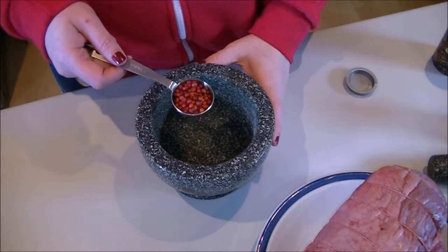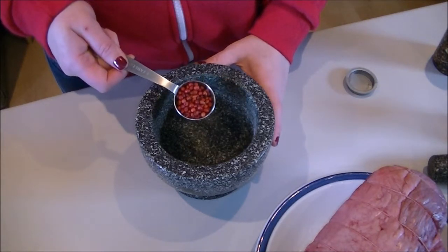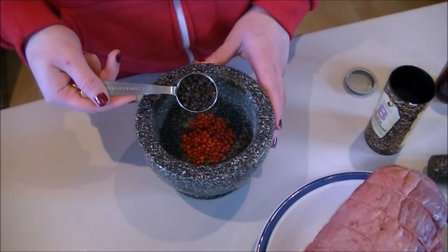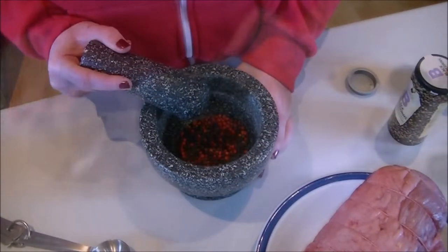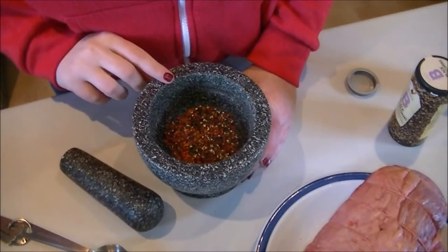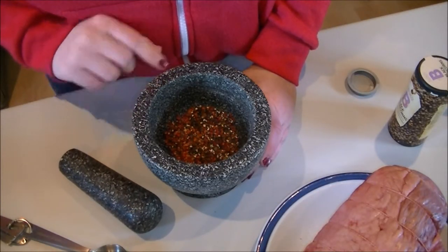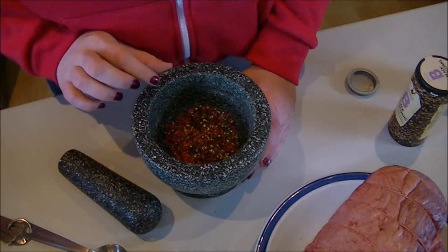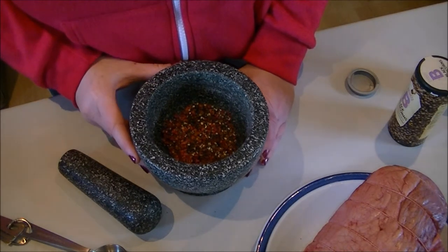I'm making a crust to go onto the beef. It's 1 tablespoon of pink peppercorns and 1 tablespoon of black peppercorns, and I'm just going to crush them together in the pestle and mortar. You definitely don't want any whole peppercorns in there, but you don't want it too powdery either — it's quite a coarse mix that you need.